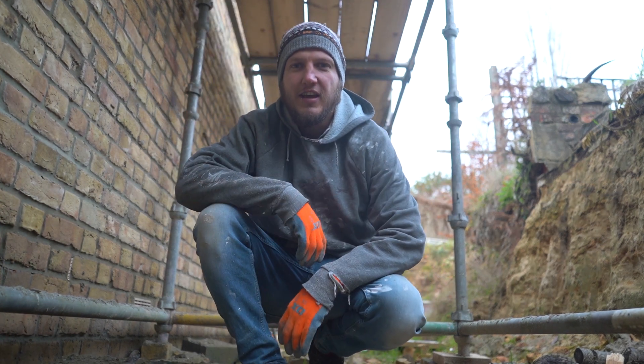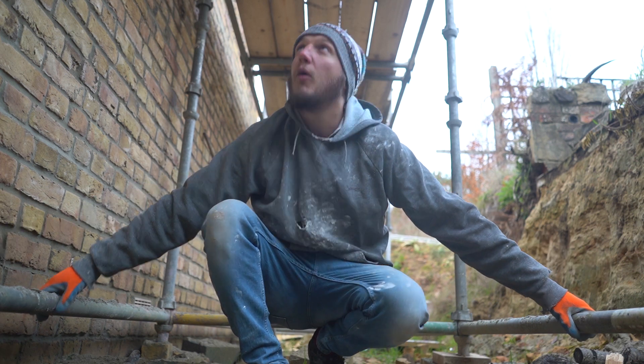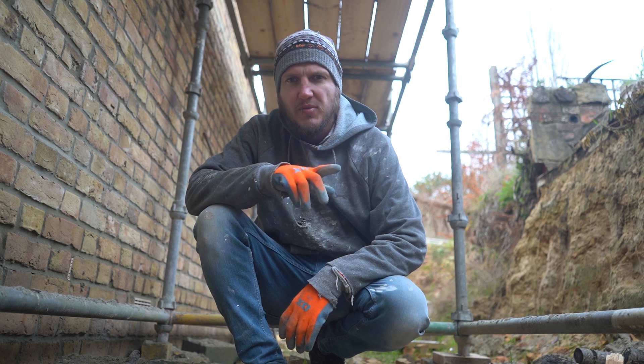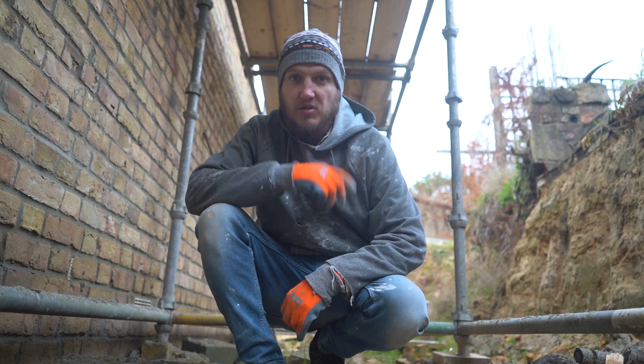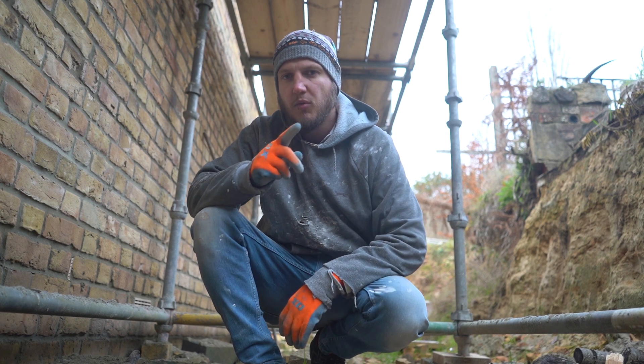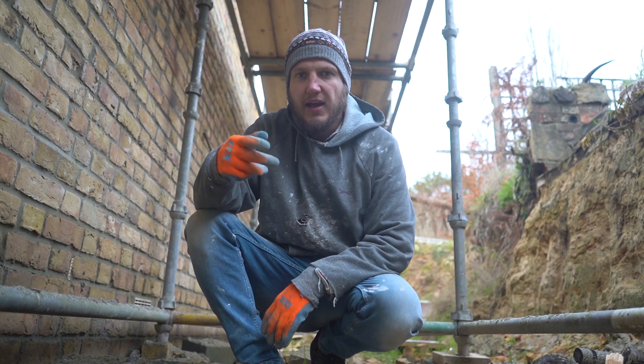Hi guys, how are you doing today? Ready Montague here, welcome to the channel. This episode, all this staging, all this quick fix scaffolding is coming down. Remember a few episodes ago I was saying I'm subcontracting in a few people to come and do all the work, and scaffolding is the number one thing we need to do.